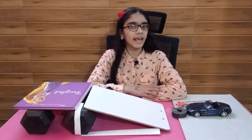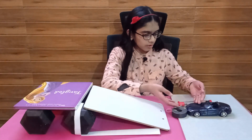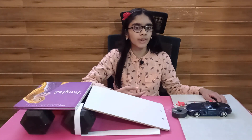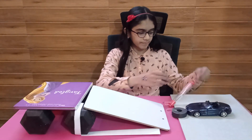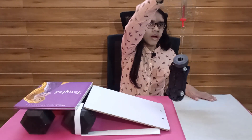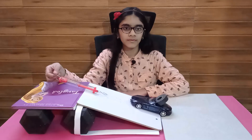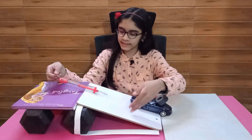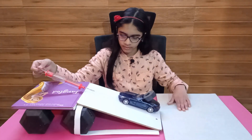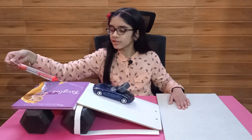Let's do a simple experiment to see how much an inclined plane makes work easier. I have this load which we want to lift up to this height. Let's see how much effort is required to lift it straight up. Our spring scale shows 650 grams. Let's now use this inclined plane to raise the load — our spring scale shows 250 grams.